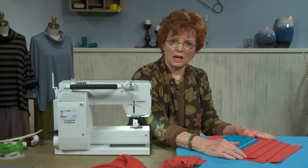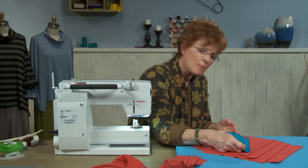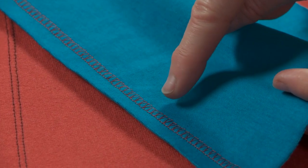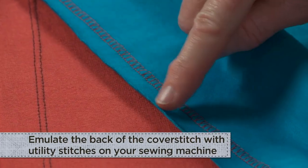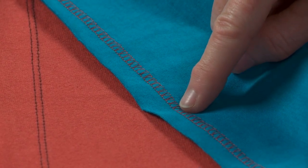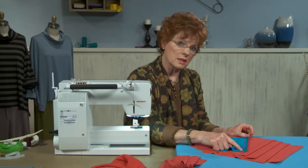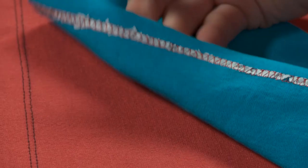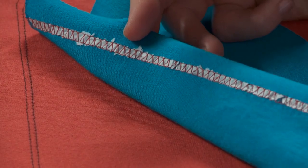If you don't have a cover stitch machine or feature and aren't interested in pursuing that, it's possible to emulate that stitch with a utility stitch on your sewing machine. This looks more like the wrong side of a cover stitch than the right side, but you'll even see it on really expensive ready-to-wear where they've used the raw edge and a cover stitch or utility stitch as pure decoration. The one caution is that when you use this sort of utility stitch through a single layer, it will bubble it terrifically and stretch it out. So I always want to use some sort of paper stabilizer. This has remained in the stitching and it's too difficult to get out, but it will obviously wash out as you launder the garment.